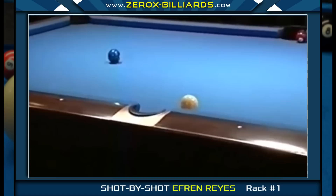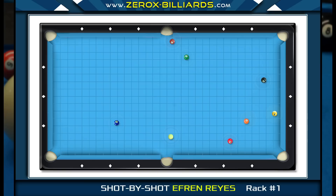In this game, Strickland just missed a bank shot and left Efren with a cut shot into the corner pocket. If the two-ball were a little farther down the table, Efren could roll it in and go two rails toward the three-ball. But at this angle, a rolling cue ball will be sent toward the corner pocket.